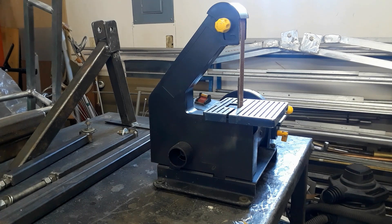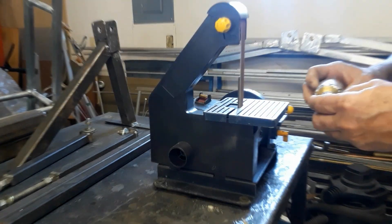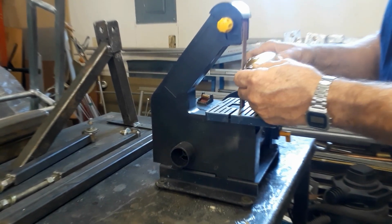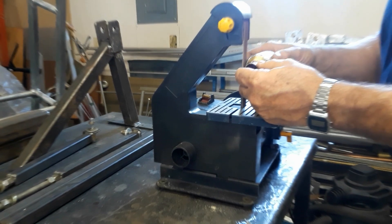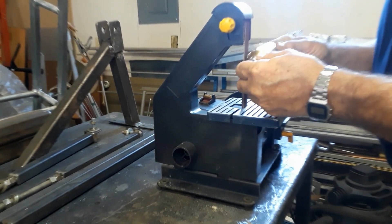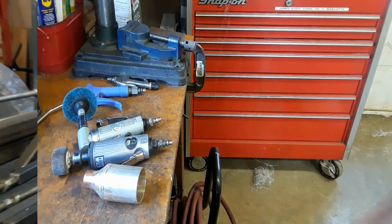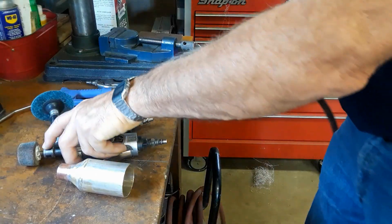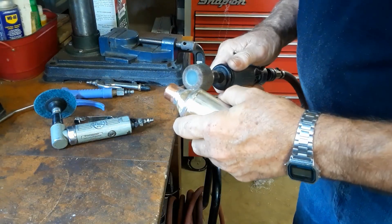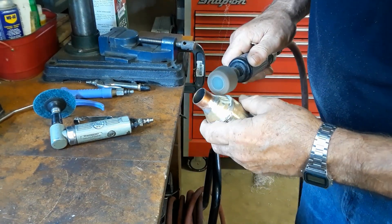With it all globbed together with solder it's rather ugly looking, so next is the cleanup part. I have a nice little belt sander that's really good for doing small jobs like this. Once I've got all the main globs of solder ground down on the belt sander, I take my die grinder with different flapper wheels and finish the job nice and smooth.